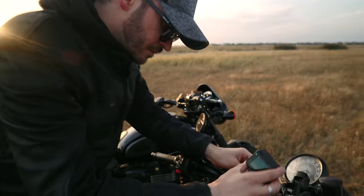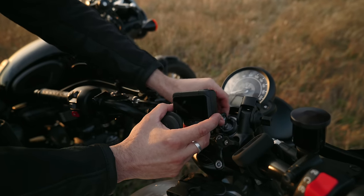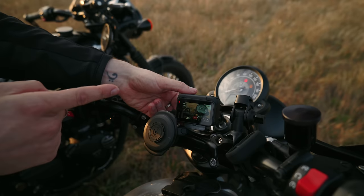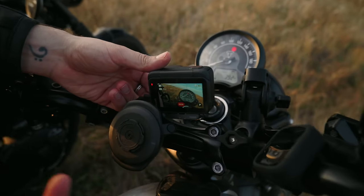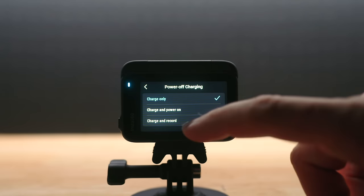I'm plugging this into the Quad Lock charger just to show you something. I'm going to turn it off — okay, it's turned off. Now I'm going to turn the key on. It's powered on and it started rolling automatically and it's on loop record. So this acts as a dash cam as well, which is really clever. You can turn that off too — just a little setting but a really cool feature.